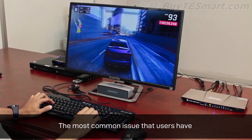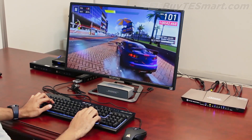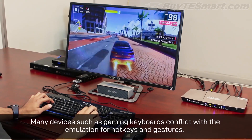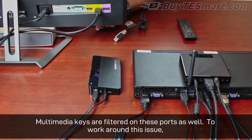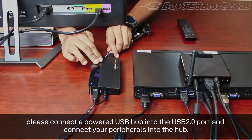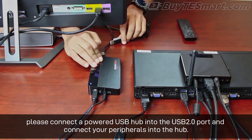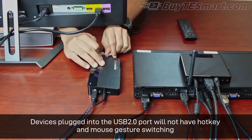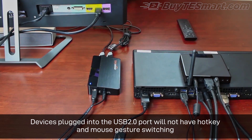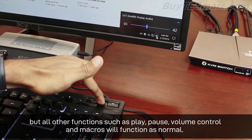The most common issue that users have is that their keyboard and mouse do not work in the emulated keyboard and mouse ports. Many devices, such as gaming keyboards, conflict with the emulation for hotkeys and gestures. Multimedia keys are filtered on these ports as well. To work around this issue, please connect a powered USB hub into the USB 2.0 port and connect your peripherals into that hub. Devices plugged into the USB 2.0 port will not have hotkey and mouse gesture switching, but all other functions on your keyboard such as play, pause, volume control, and macros will function as normal.